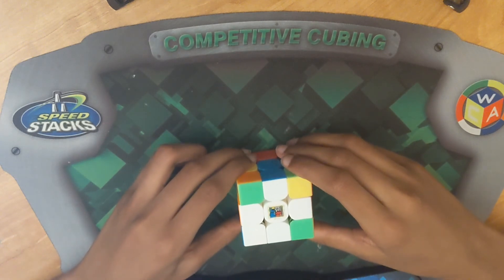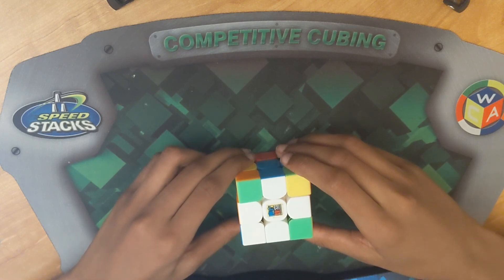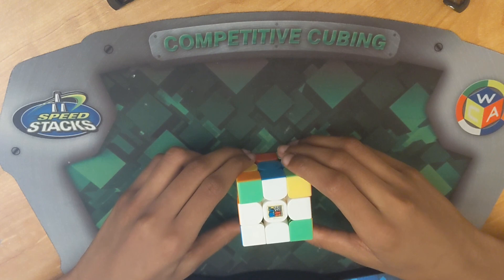I hope you understood and liked this video on cross walkthrough solves. I'll see you next time on V6 Cubing. Bye.